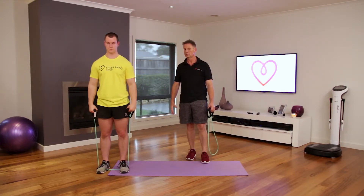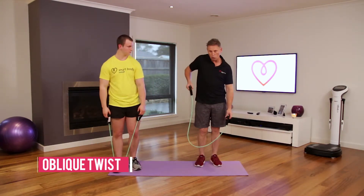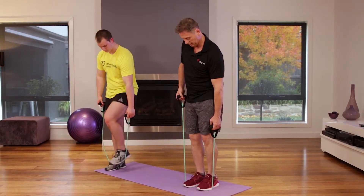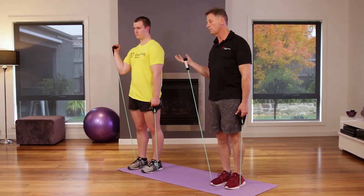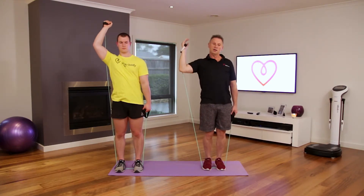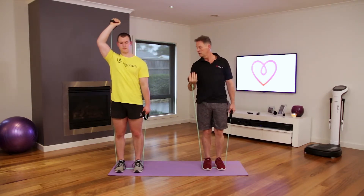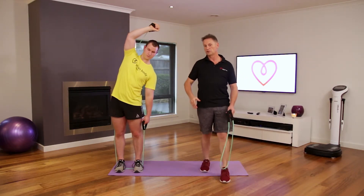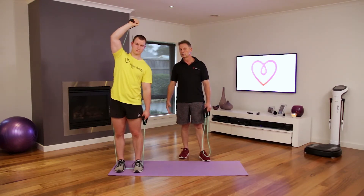For the oblique twist, get some slack in the band — stand in the middle with one foot slightly in front. Bring your right hand out and pull it across, moving your whole oblique area and abs across. Concentrate — mind and muscle goes into the abs and to the side you're moving across. See how he has a perfect stance, keeping nice and straight.